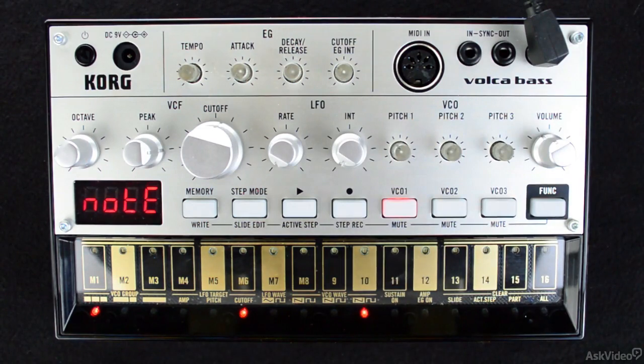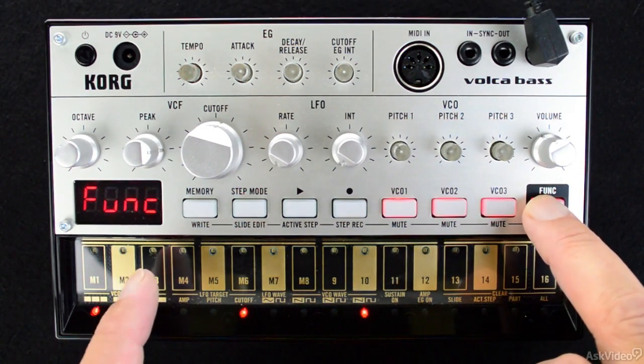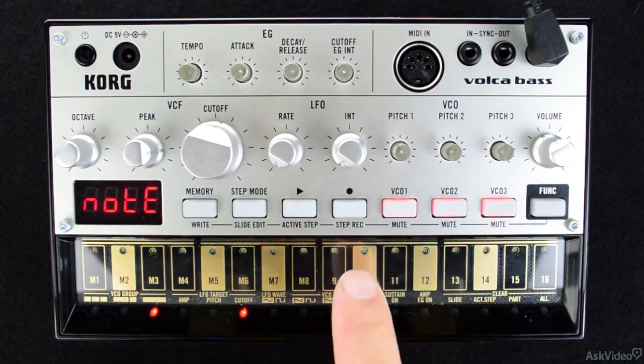I'll hold function and press the step button three, or M3. Doing this will instantly link all the VCOs. This is also readily audible when you hit a key or just play a pattern — you'll just notice that it sounds much bigger.